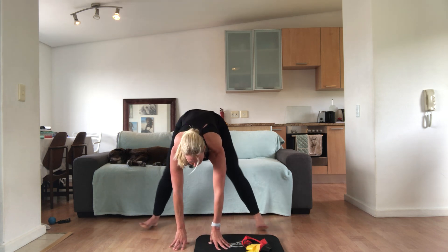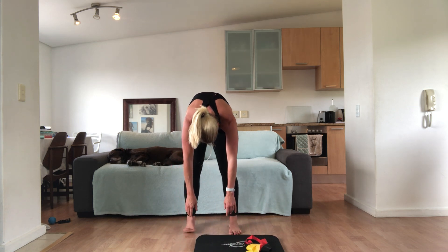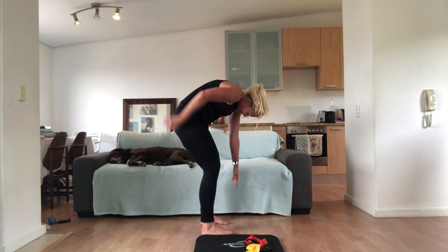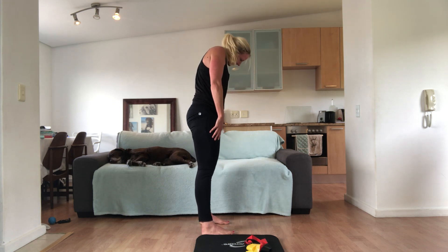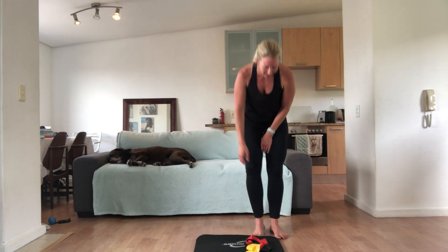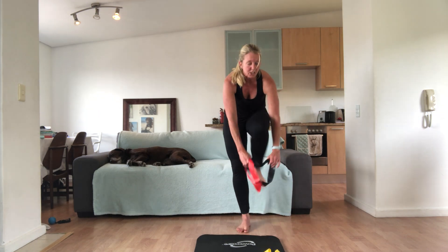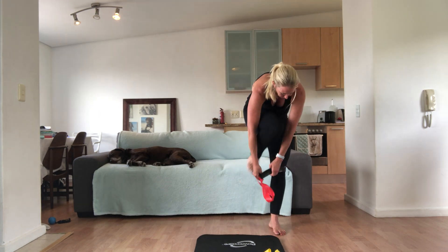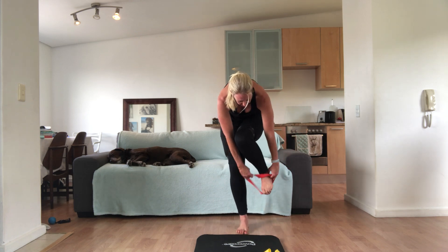Walk your feet in towards each other and curl up. Do one roll up from here — really tucking under your pelvis, pulling your belly button in, curling up. Make sure your shoulders are down and then your head. Very nice. Grabbing your bands. We're going to put them around our knees to start with. I'm putting on two just to give a little bit of extra resistance — and bright colours so you can see it.